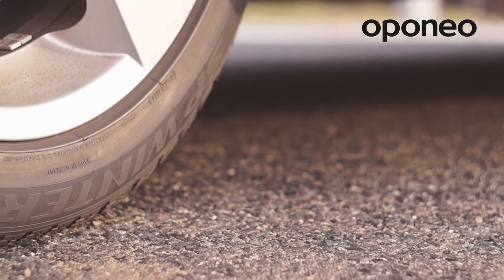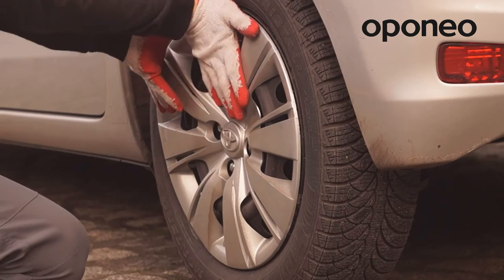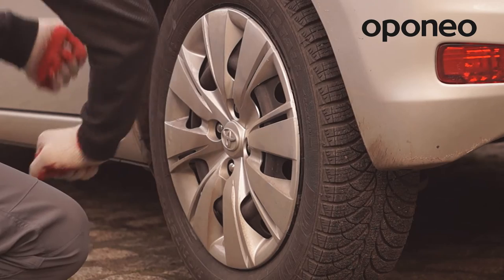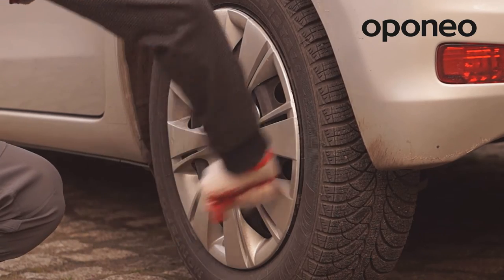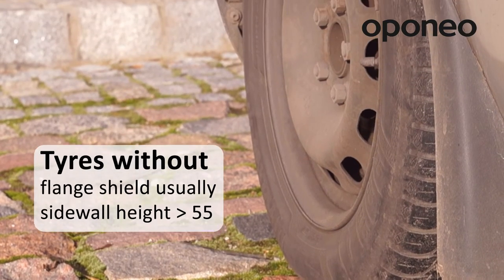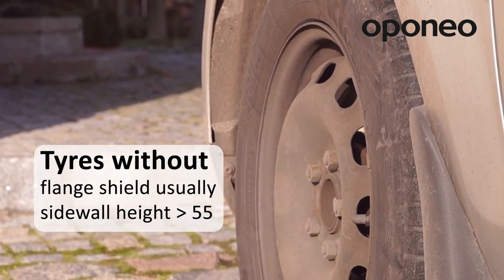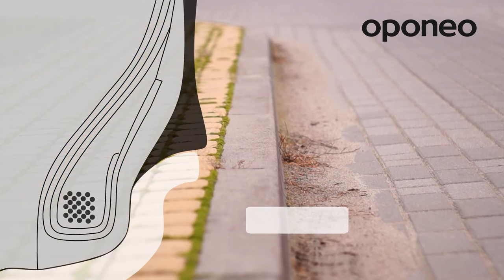There are some cases when exactly the same tire size and model is available with and without flange shield. It is created by design when the manufacturer's intention is, for example, to allow easy wheel cover assembly. That is what makes most of the stock tires with sidewall height above 55 to be produced without additional protection such as flange shield.